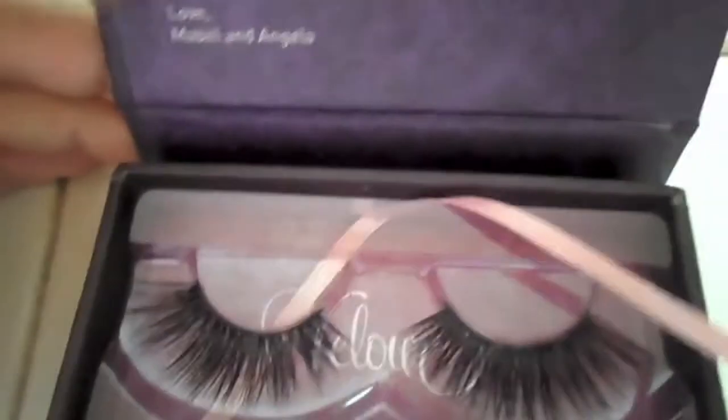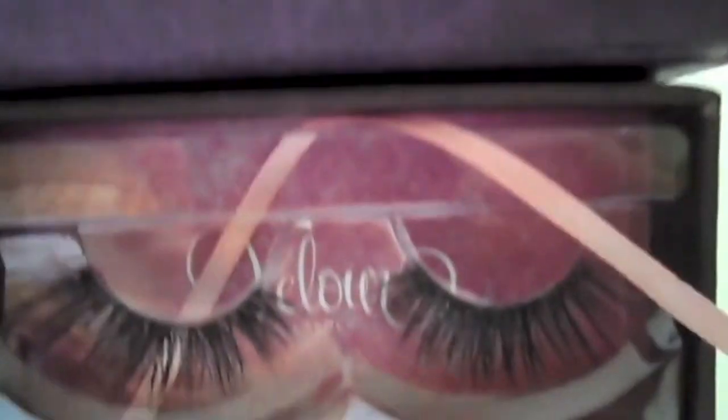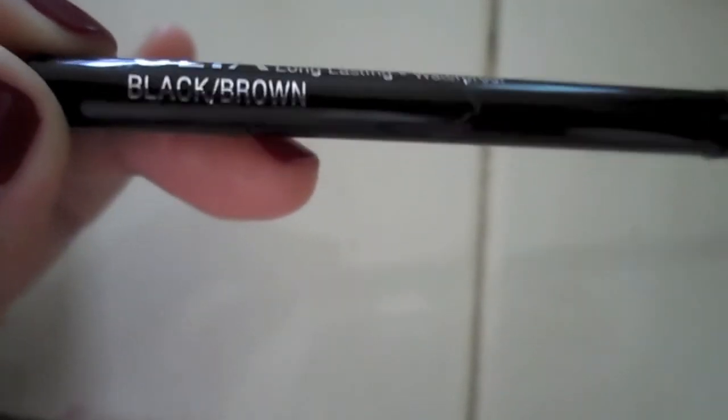I went ahead and applied my mascara and curled my lashes off camera, and now I'm adding my Velour Lash, Lash in the City lashes. These are just my favorite because they're so full and gorgeous, but just take any volumizing pair of lashes you can get your hands on or just add a lot of mascara. Now I'm taking eyeliner — I would have loved to use black but I seem to have misplaced mine, so I'm just using a black-brown.